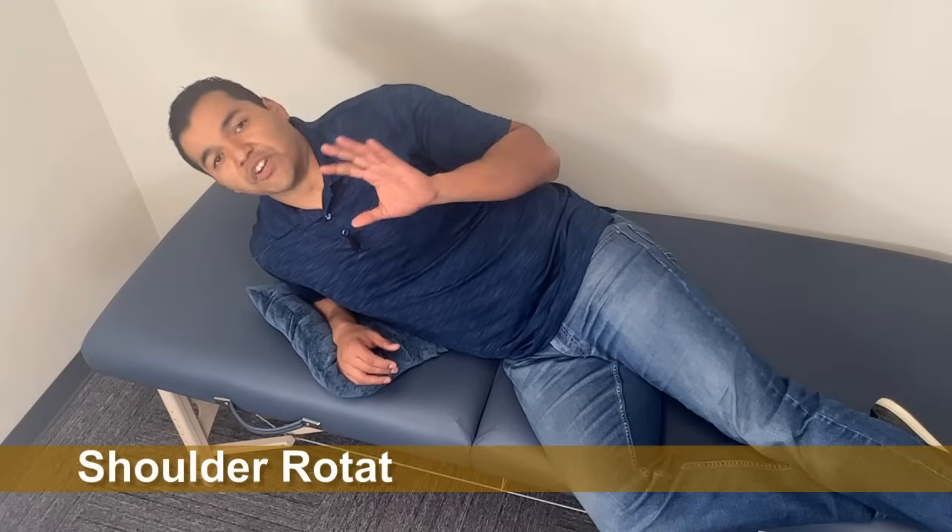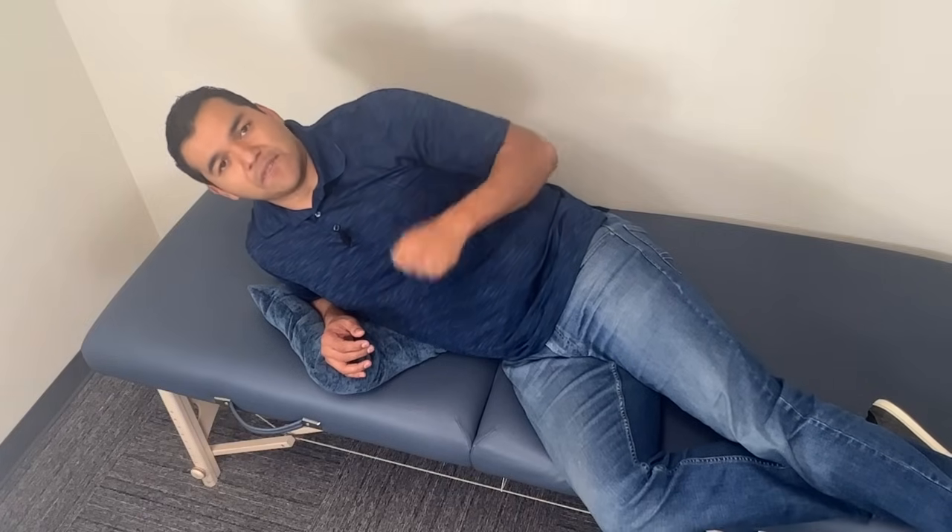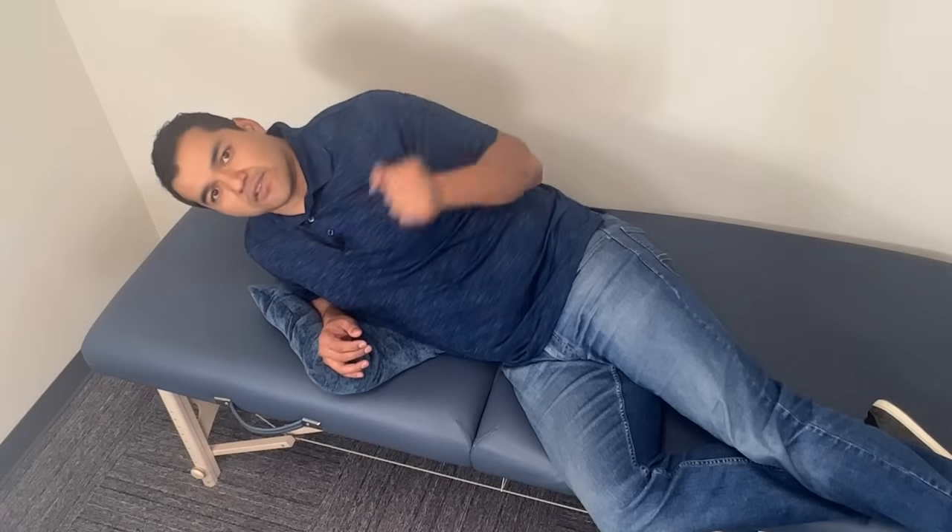In this first exercise you're going to do some rotation — that's the only time I recommend rotation and it's not against any resistance besides a little bit of gravity. Most healthcare professionals are giving you a lot of resistance — a resistance band, a cable, or a free weight lying on your side.